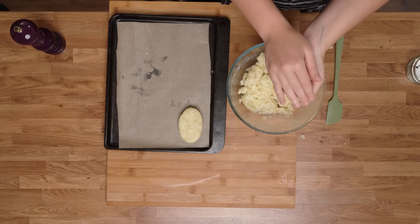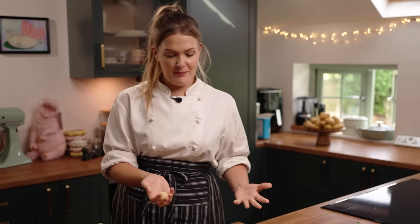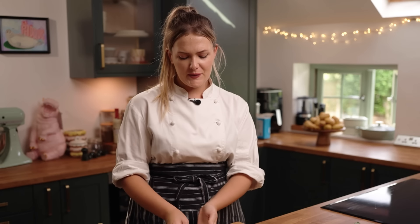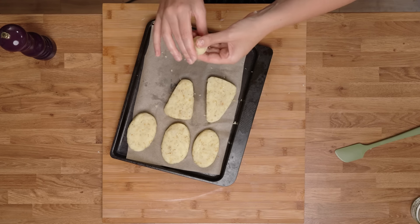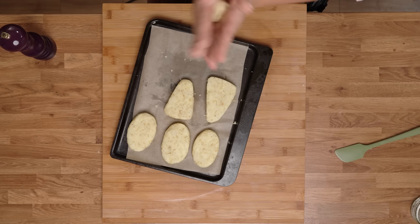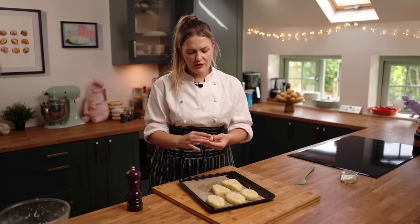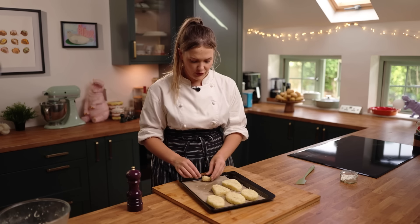Once you've got them all made into shapes — I've actually done five here, these are quite hefty. I've got a little tater tot here on the side — that's what the Americans have, basically a hash brown made into a cylinder. They're going to go into the fridge and leave them to set for around half an hour. The longer the better really, but half an hour will do the job.